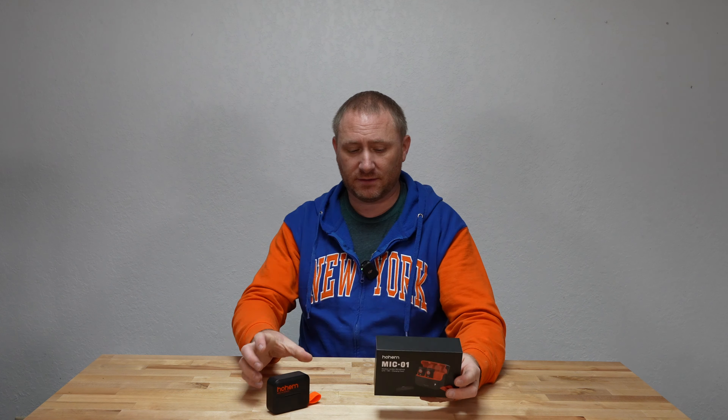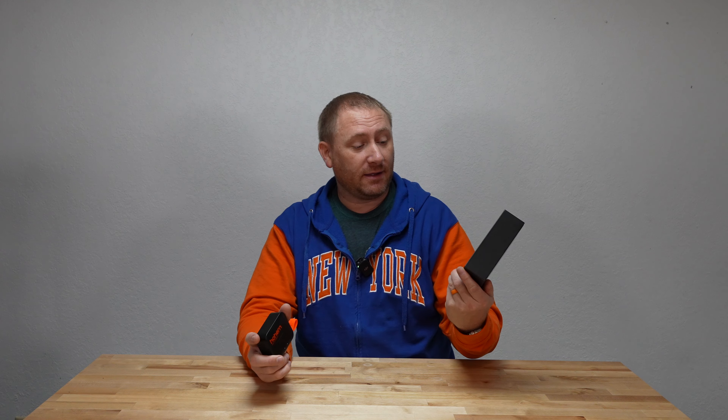What do I think about the Mic 01 by Hohem? Solid. Very solid. Comparing this to the DJI mic I currently have in my studio, I would not second guess it. This is a solid microphone for what it is — it's built for the mobile architecture. This is probably going to be the set I take with me more than anything, because it's more compact. I love how compact it is. It'll go in my bag very easily, and I still have two microphones.